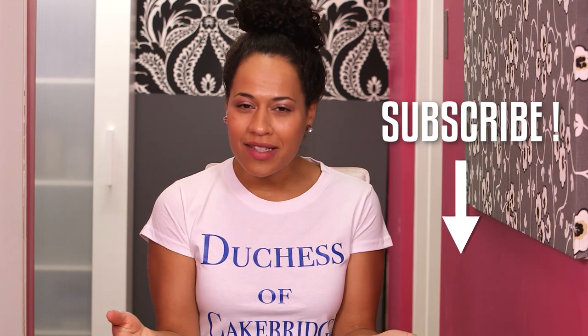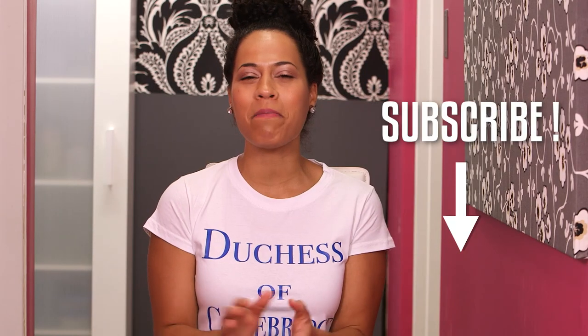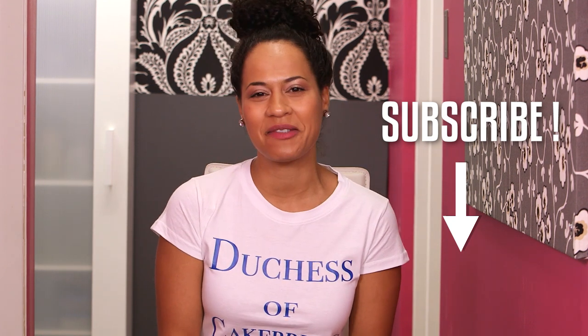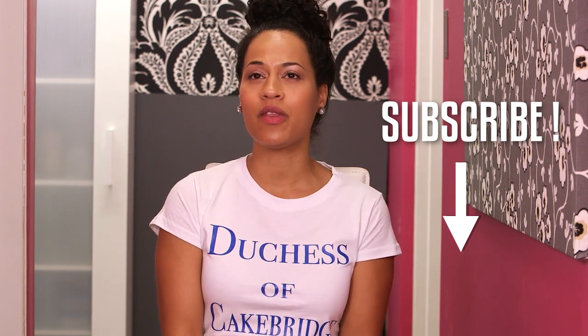Kate, of course, is already subscribed to How to Cake It. So is Big Willy. So is the whole royal family. Liz loves it. She really loves How to Cake It. I think she's commenting right now — I called her Liz. So if you're not subscribed, please subscribe. I'm trying to reach a million subscribers by my one year anniversary on February 9th. This duchess would be thrilled.